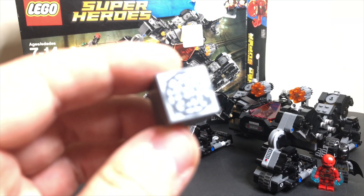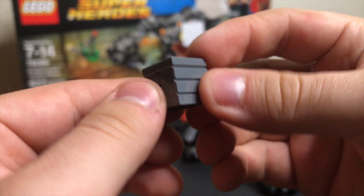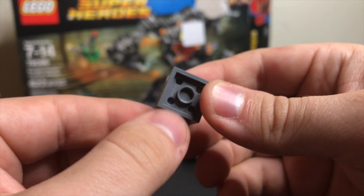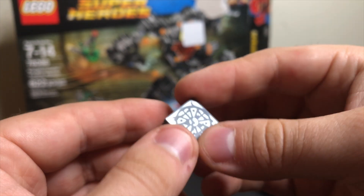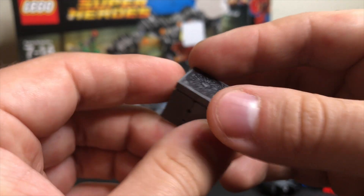We've got one of the mother boxes, which you just build with a very simple style here — two-by-two pieces, a two-by-two on the bottom, and then a two-by-two flat plate on the top that has exclusive printing on it.